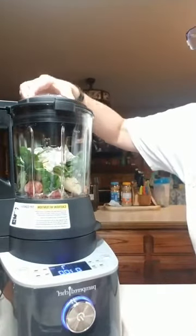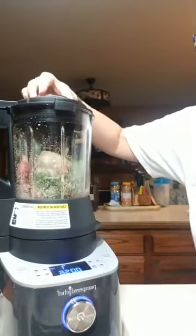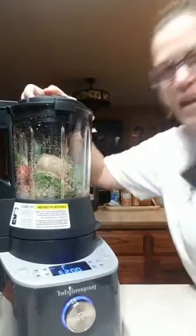I'm going to take the lid off because I know it's not going to do much. I'm going to use the tamper.